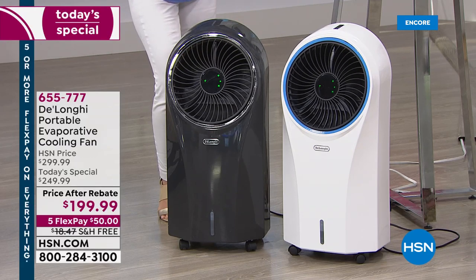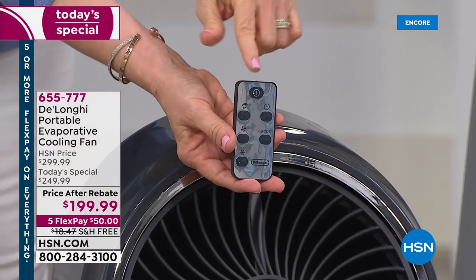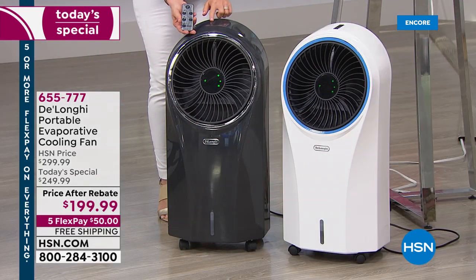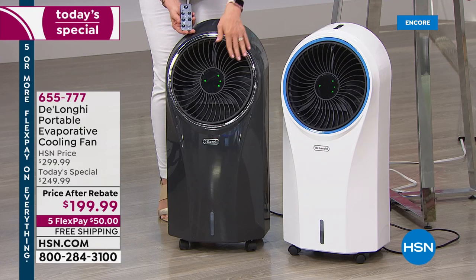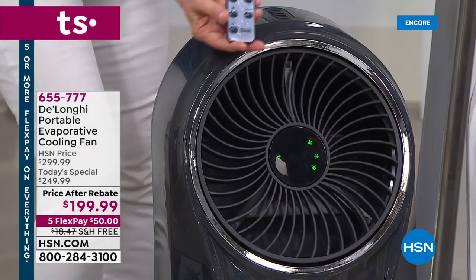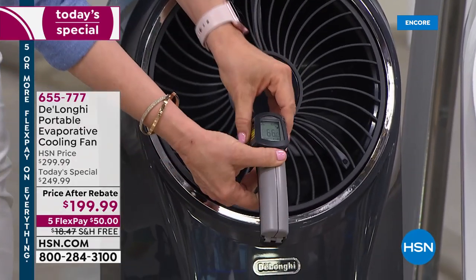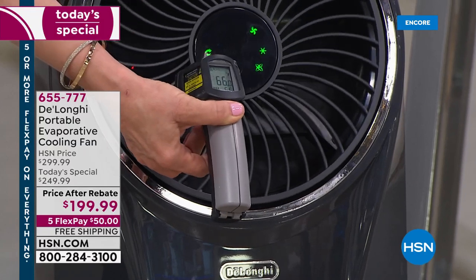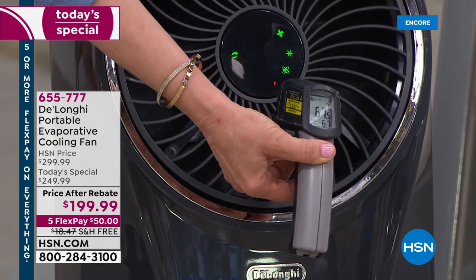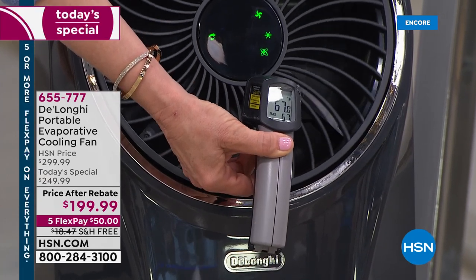It oscillates and comes with a fully featured remote control. All the same features on the remote are also on the top of the unit. You can turn the oscillation on or off, and it has a timer so you can set it to shut off. We can see it reading in the 60s on the thermometer as we move around — we have it on setting three or four. They're quiet and energy efficient.